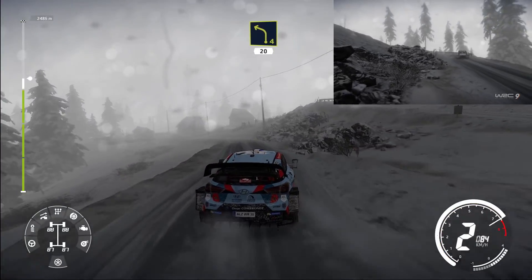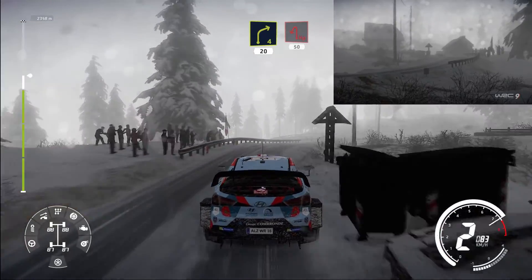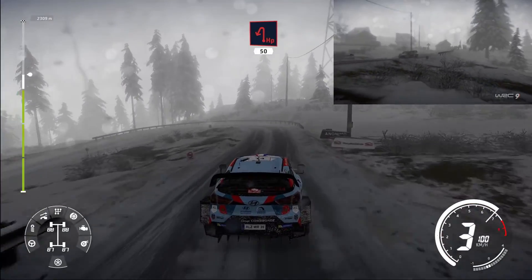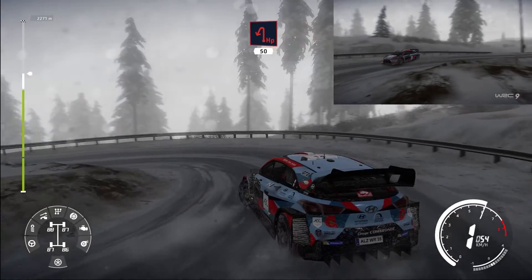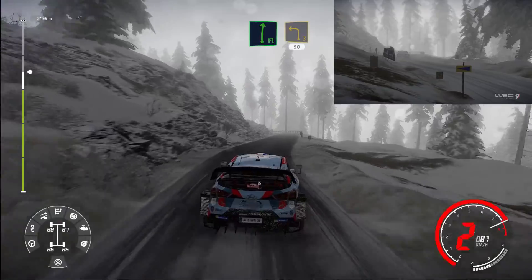Left 4 short 20. Right 4 short 20, break for hairpin left 50. Flat right, break over tarmac, into left 3 short 50.